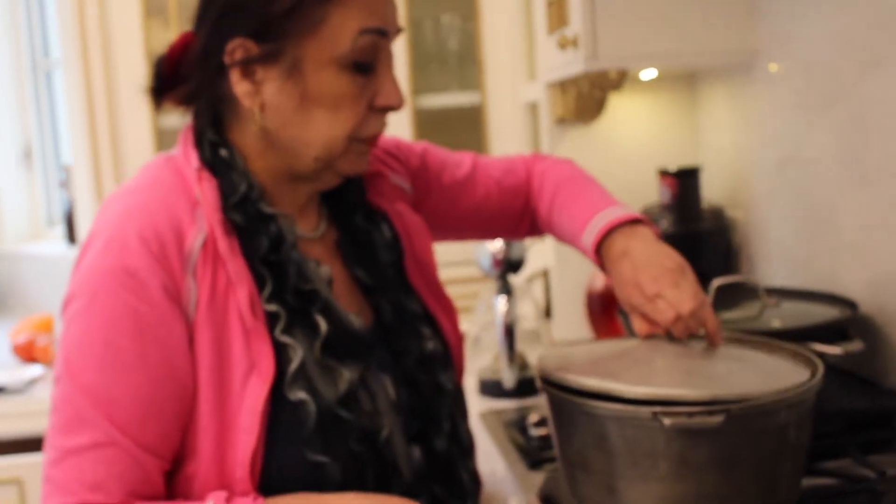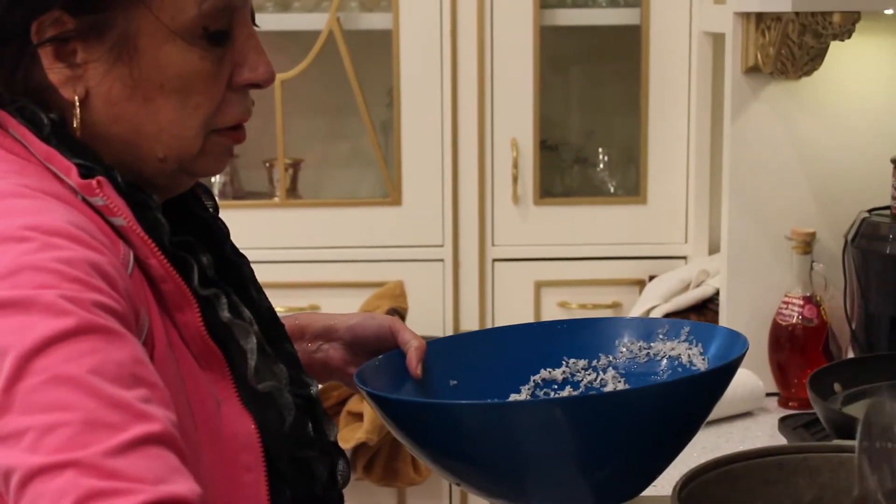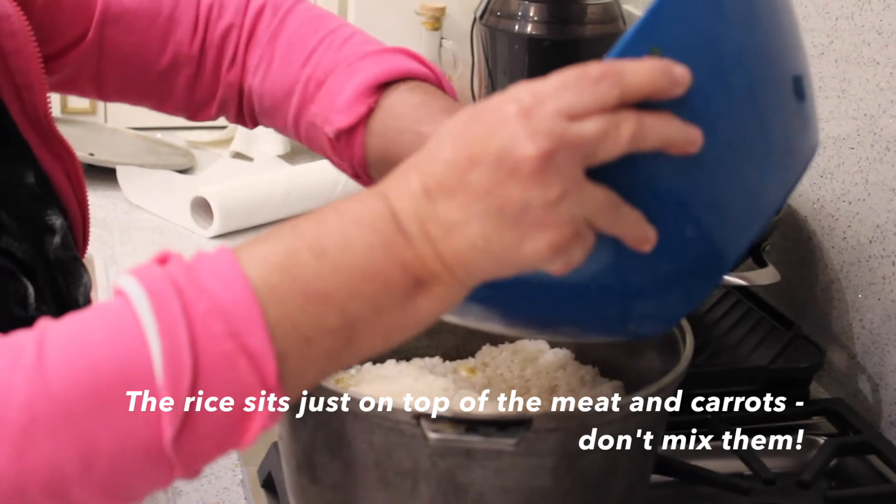We take about three or four cups of rice — it depends on the family. On high fire, we add the rice but it should not be fully soft yet. Now I'm putting in the rice, but you cannot mix it with the meat and carrots.